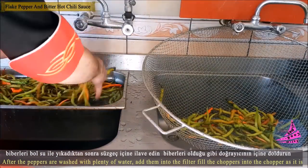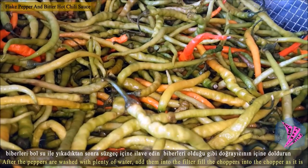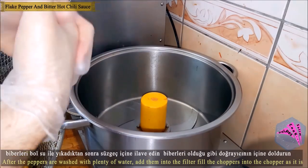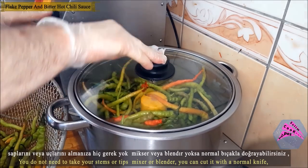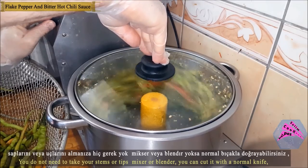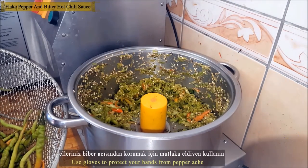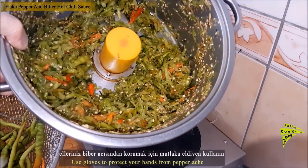After washing the peppers with water, stir them into the filter. Fill the inside of the blender with the peppers as they are — you don't have to remove the stems or endings. You can slice them with a knife, blender, or regular mixer. Always use gloves to protect your hands from the peppers.